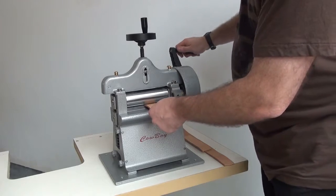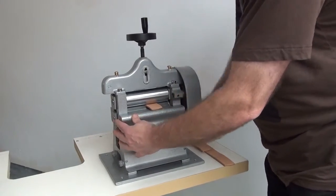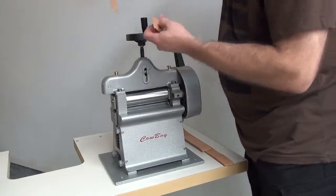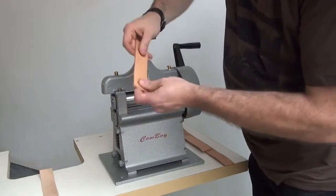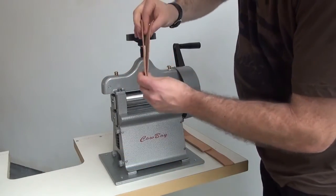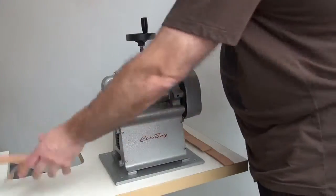This is about an inch and a half wide strip of leather. We'll go ahead and stick this in the machine and crank the handle so you can see how it goes through. The leather comes out the back side of the machine and the split piece comes off the bottom side. You can see what the split piece looks like — this is the top piece of leather and we skived this down probably about a third of the thickness.